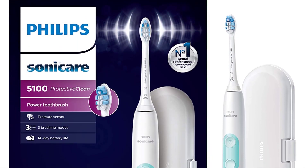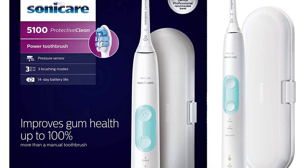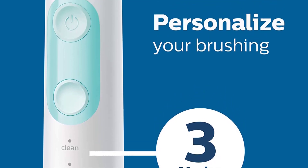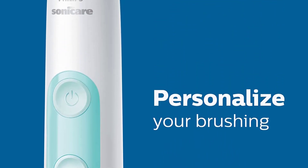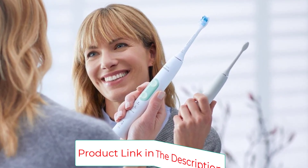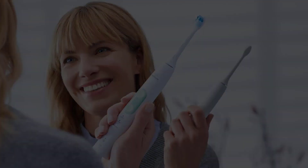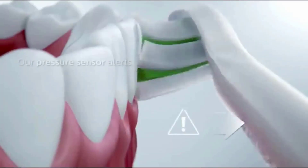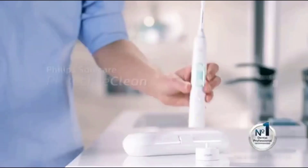Voltage is 110 to 220V. Feel the difference of a gentle clean with the pressure sensor while improving your gum health up to 100% more versus a manual toothbrush. Densely packed, high-quality bristles give you an extra gentle brushing to remove plaque along the gum line, and the specially curved power tip makes reaching teeth at the back of your mouth a breeze. Three modes are available: clean mode for superior cleaning, white mode for removing surface stains, and gum care mode which adds an extra minute of reduced-power brushing to gently massage your gums.